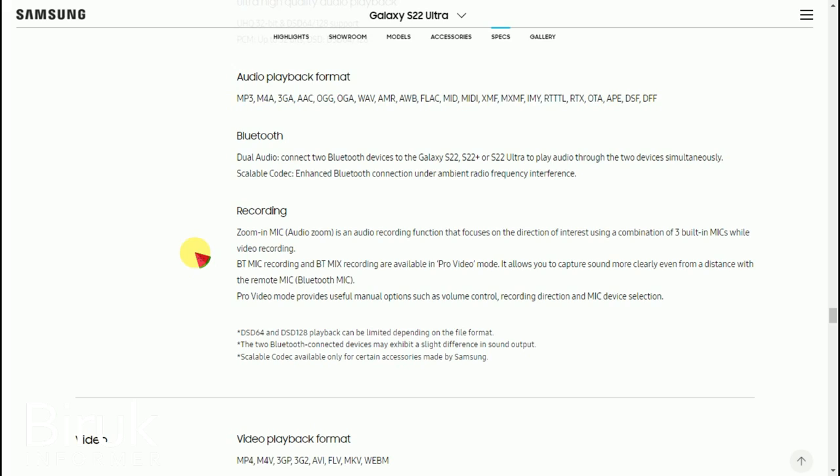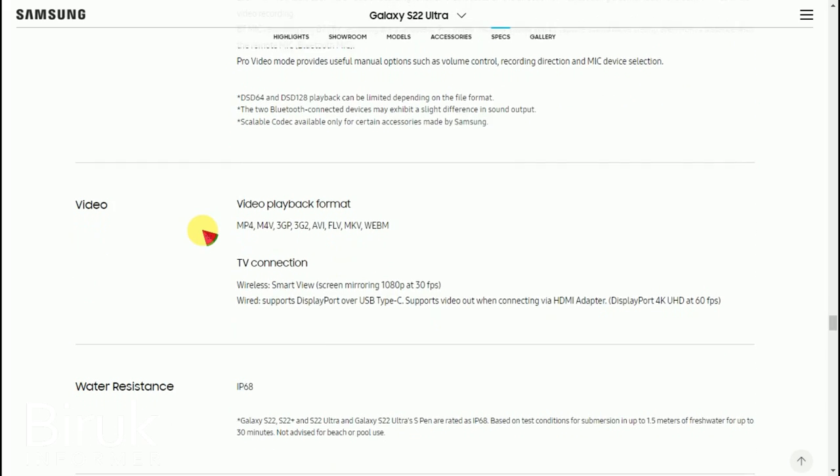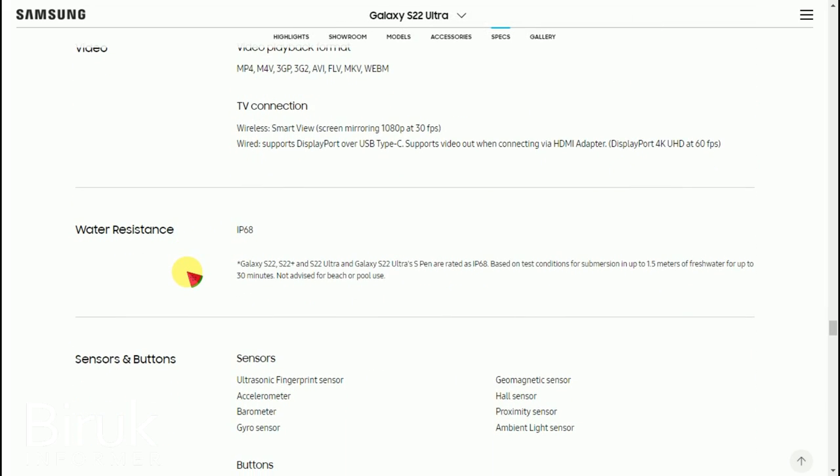The microphone is auto-detecting and filters background noise. It has audio zoom functionality. The background noise cancellation is a key technology feature, and the microphone sound quality is very good.